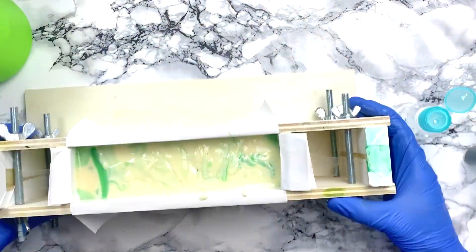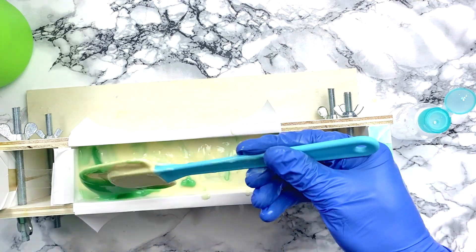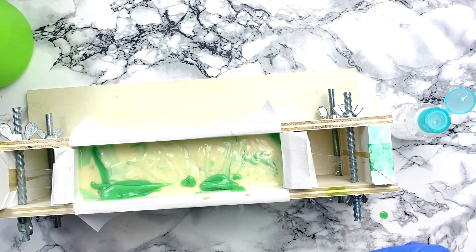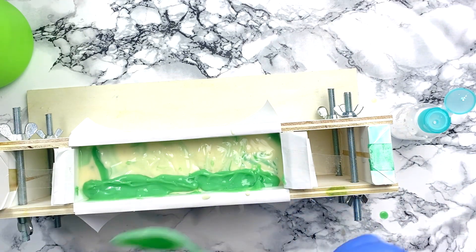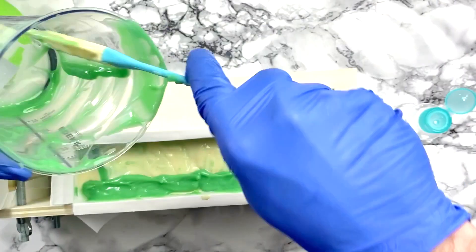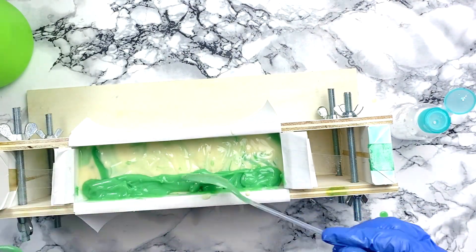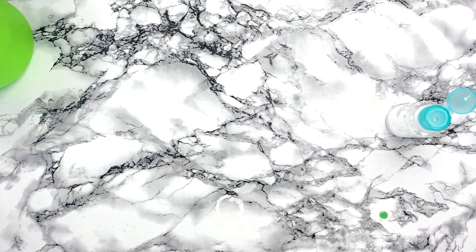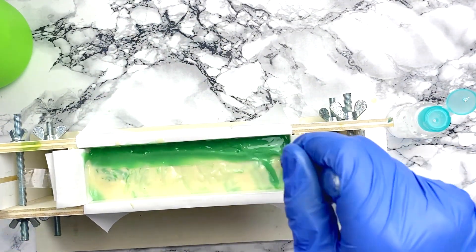I did an in-the-pot swirl. I just poured in from one spot and let the batter spread out by itself to get a different effect than when you go back and forth with your batter, which would create more lines or just a totally different swirl. I think the in-the-pot swirl can be used many different ways and get very different effects.